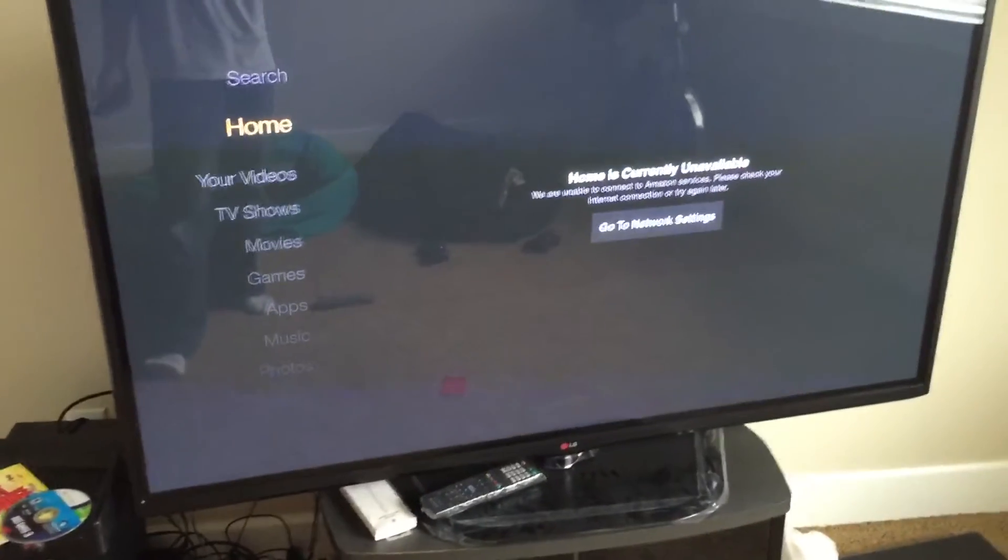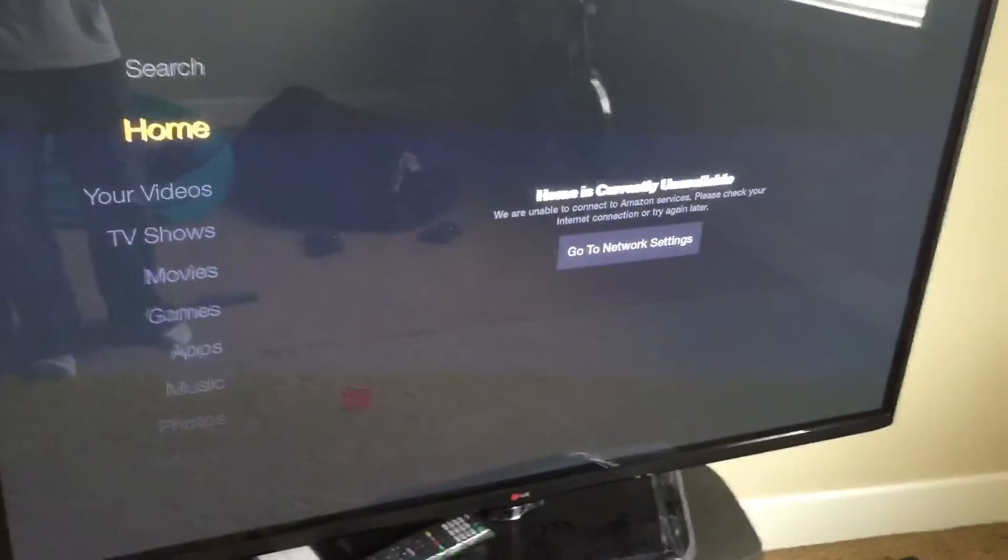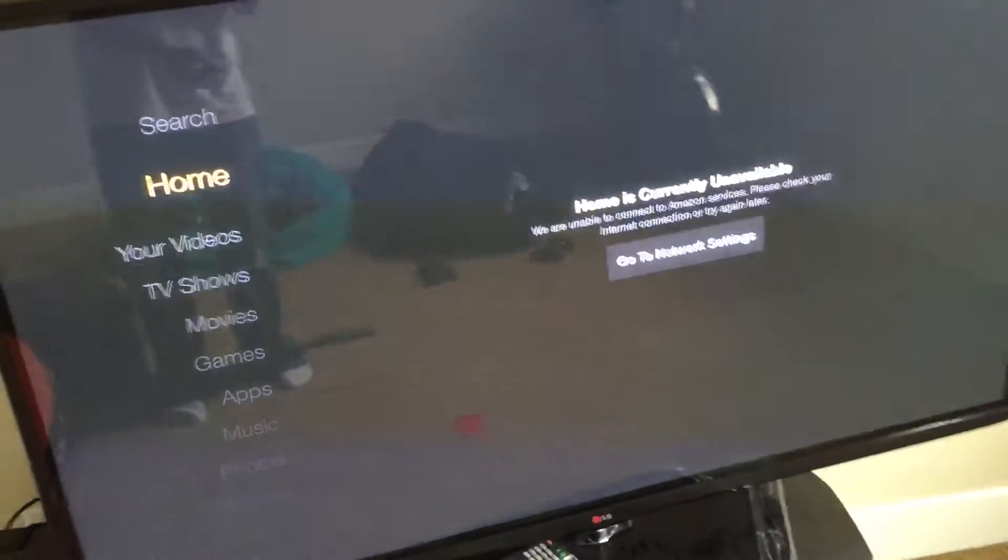Then once you plug it in, let it load for about a minute or two. Once it's fully loaded, you should see this menu, this screen.